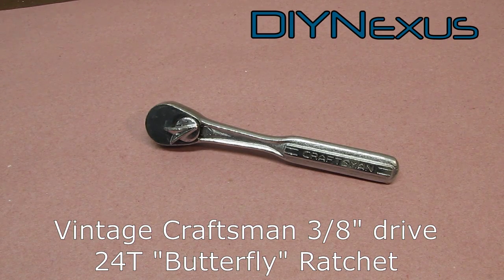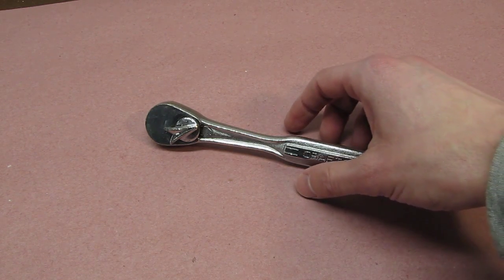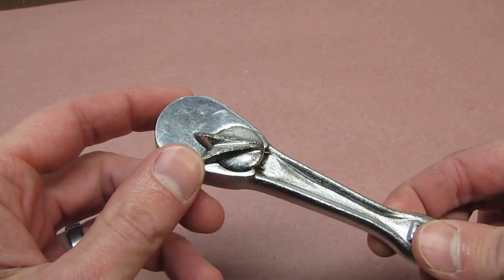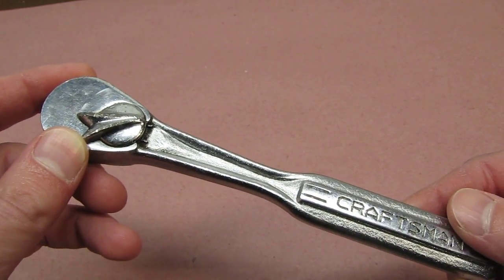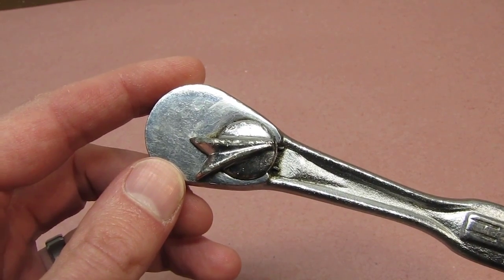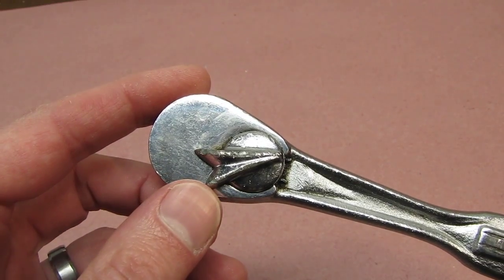Hi, this is DIY Just from DIY Nexus. Today a friend asked me if I could check out a ratchet his dad had given him years ago. It's a vintage Craftsman USA-made 3/8-inch drive ratchet with a distinctive V-shaped selector switch. These were made from 1959 to sometime in 1966, and they're commonly referred to as a flying V or, in Craftsman's own documents, a butterfly selector ratchet.